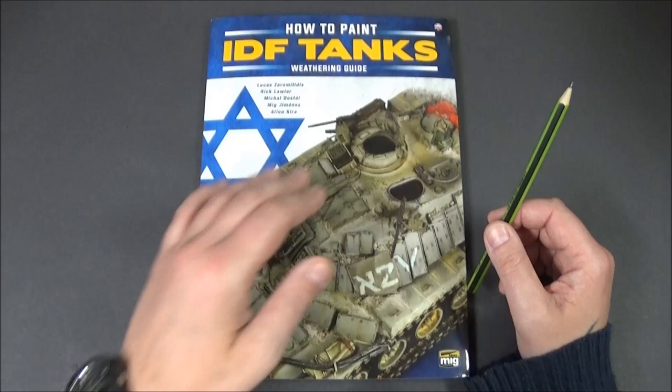I've only ever built one IDF project before, which was when I was first starting back and taking the hobby more seriously. It was a buddy build with my good friend Nuno da Costa, and we built the Academy Merkava — or Merkaver, whichever you want to pronounce — which I believe was back in 2016, possibly a little bit earlier.